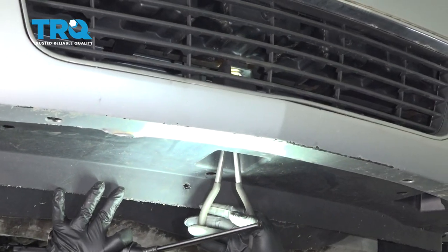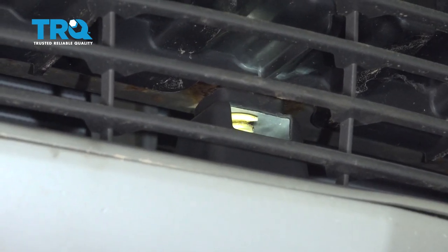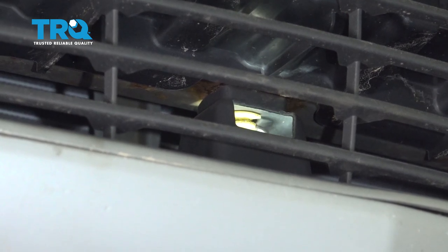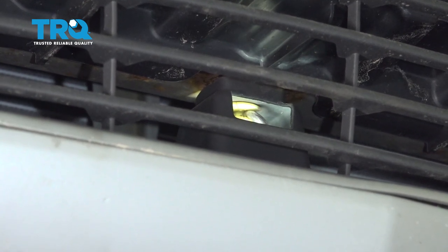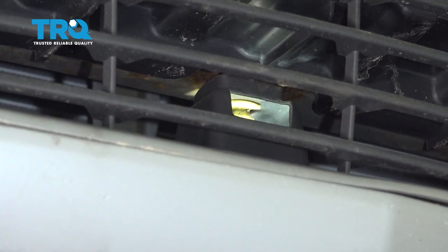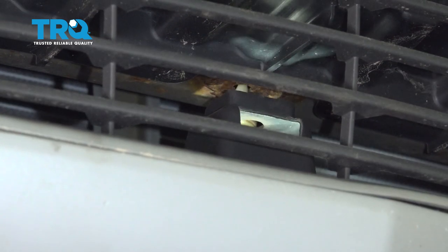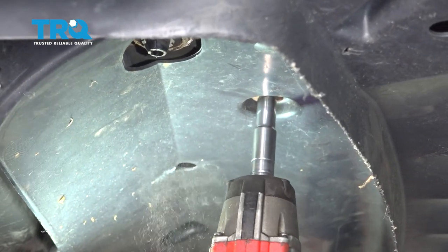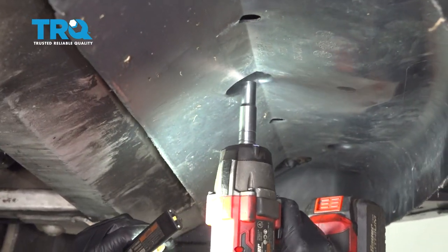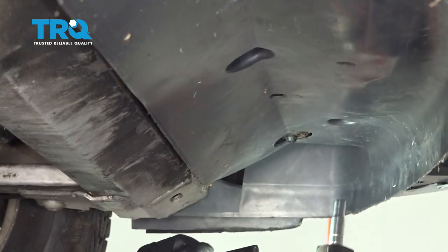Now, in the very center of the bumper there is a retainer clip. Reach up there with a pair of pliers and pull out the center of that button. Then use a 10 millimeter socket to remove the bolt — there's one in the middle and one over on the driver's side.